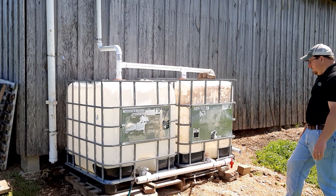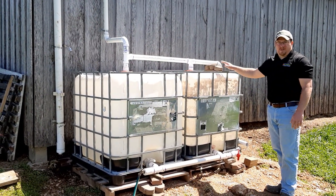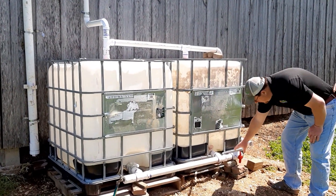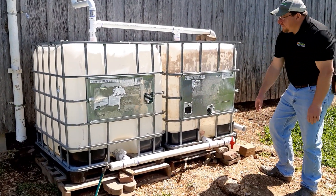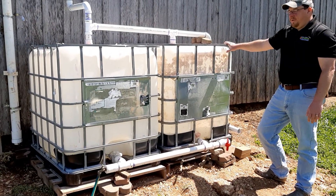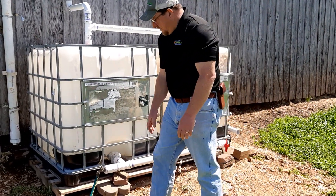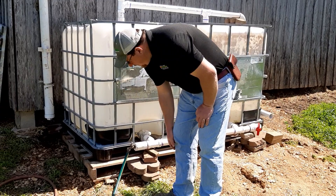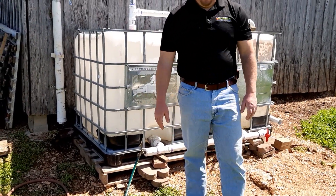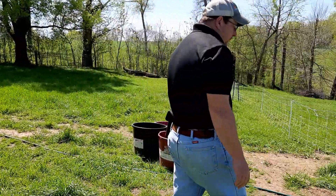A couple of features I added: eventually you are going to have stuff that enters the tanks that you'll want to drain out, so I did put a two-inch ball valve down here on the end. If the tanks ever start to get nasty, we can open it up and let that drain out. The other end is just an ordinary garden hose valve, and we have a garden hose that you can follow me to see.